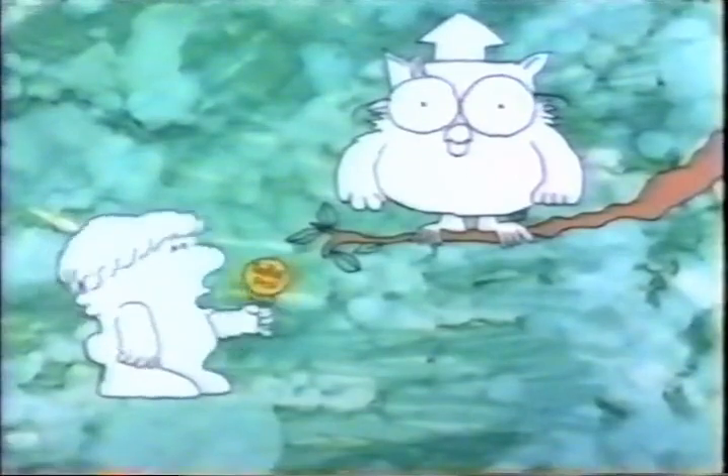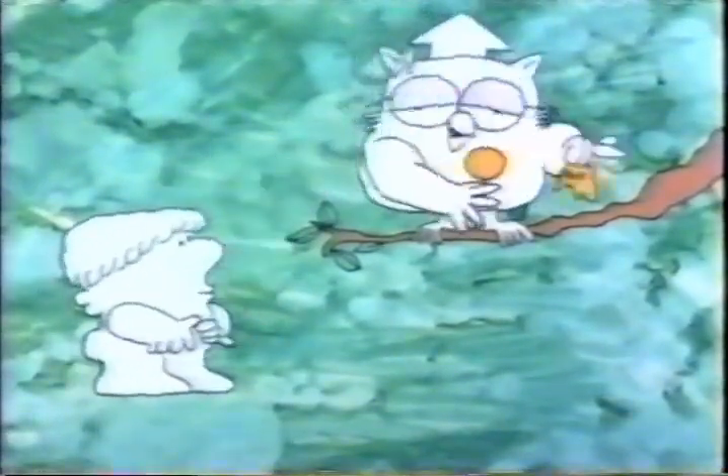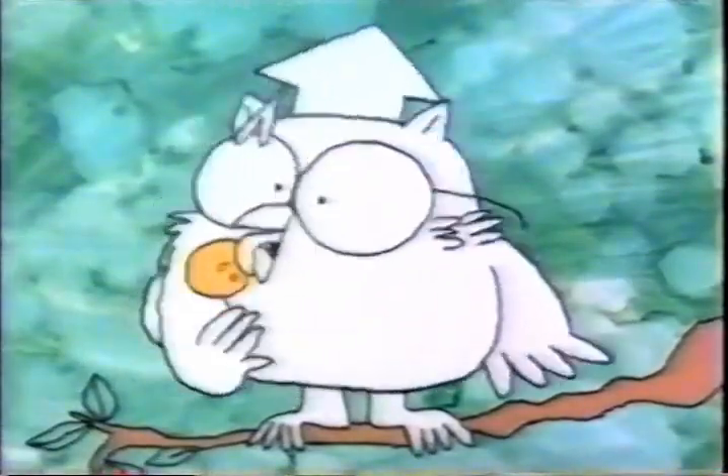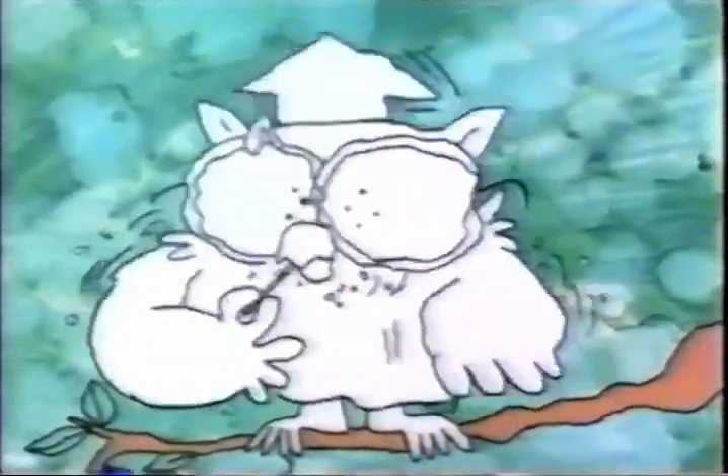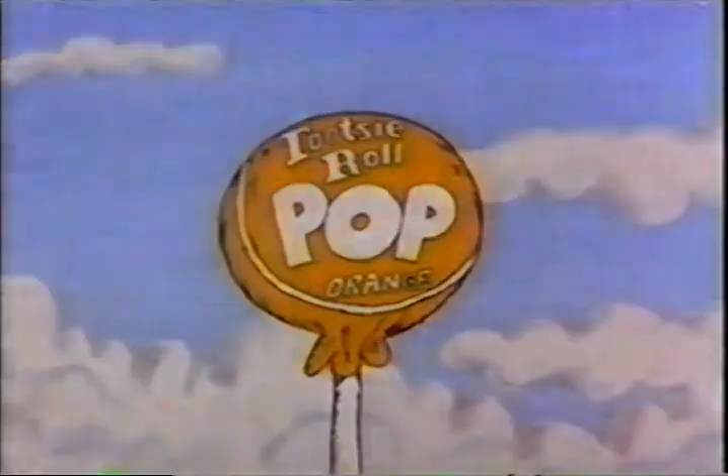Mr. Owl, how many licks does it take to get to the Tootsie Roll center of a Tootsie Pop? Let's find out — one, two, three. How many licks does it take to get to the center of a Tootsie Pop? The world may never know.